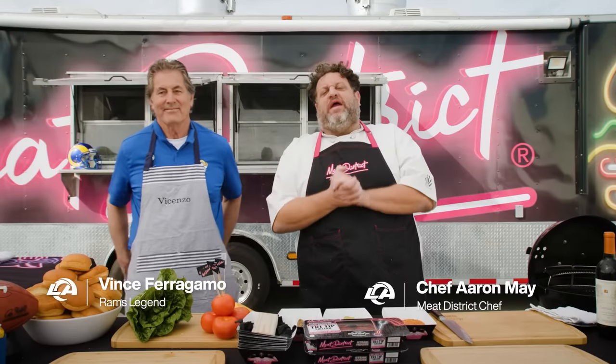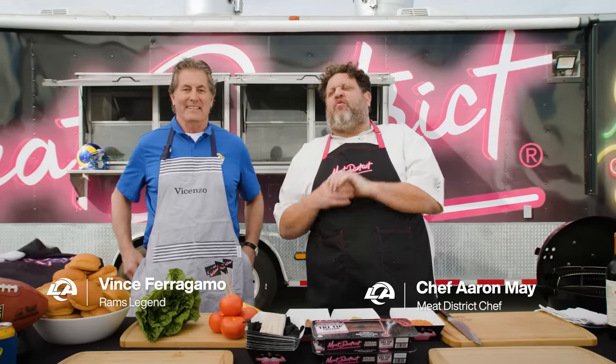Hey everybody, Chef Aaron May here. We are grilling with the greats. We're here with Rams legend, my favorite quarterback, Vince Ferragamo. Vince, welcome.